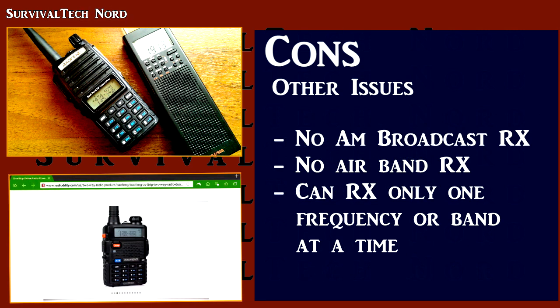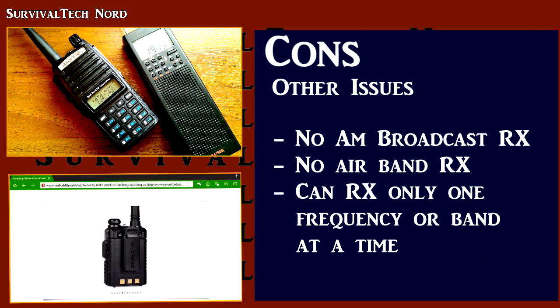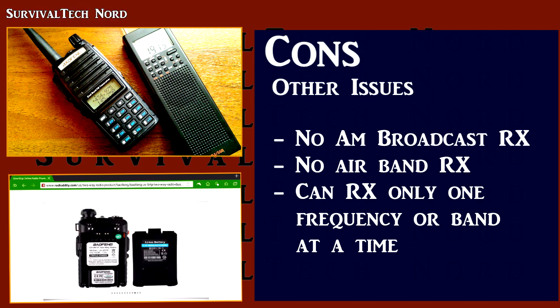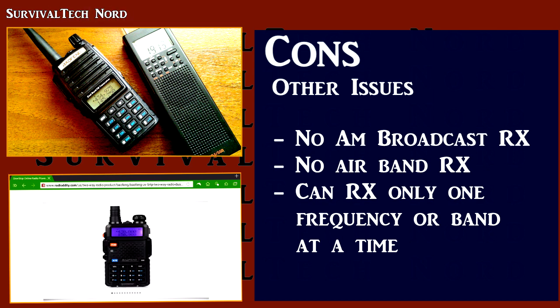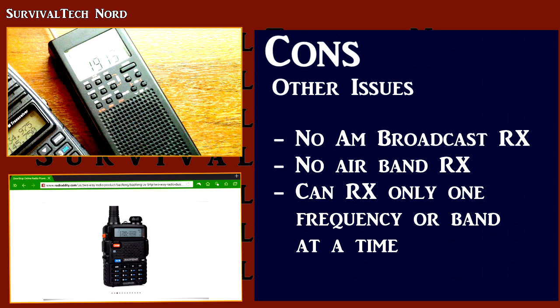Finally, when comparing to Yaesu or Kenwood radios, there are a couple more things missing from these handheld radios that are important for emergency communications. The first is shortwave reception, or what's called the AM broadcast band. The second is the air band. The workaround for this is having a shortwave radio or scanner capable of reception on those bands to augment your budget radio. I augment the UV82L with the CountyCom GP5SSB shortwave radio.